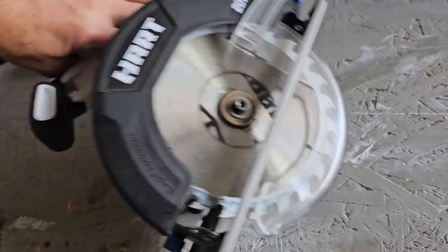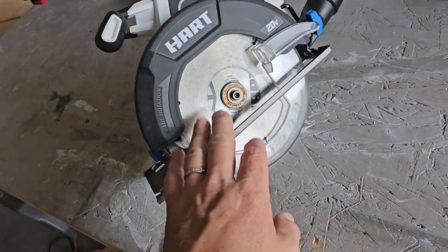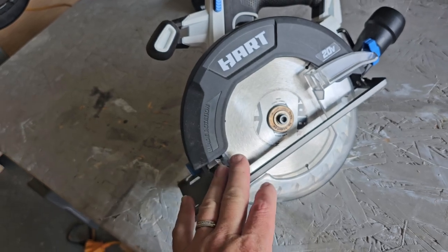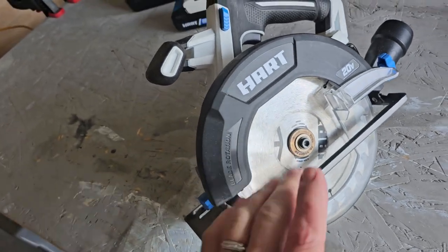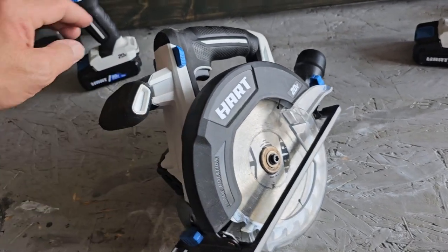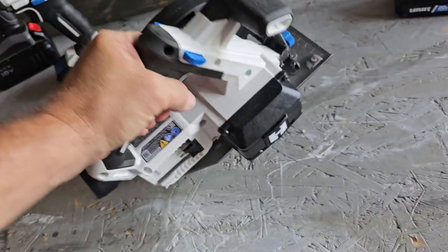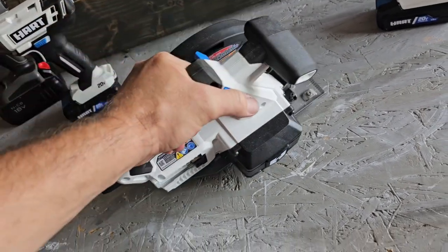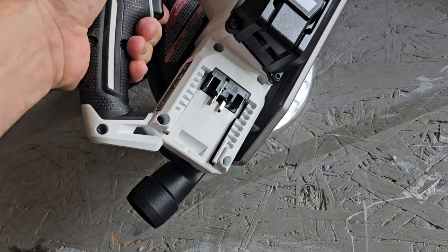It comes with a 24-tooth blade. I do apologize — I misspoke earlier about the 40-tooth; I bought that for something else which I'll cover in a separate video. The saw also has a safety that has to be depressed before the trigger can be depressed, and the battery goes in right there.